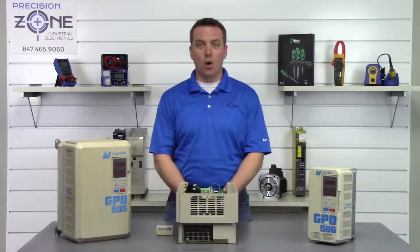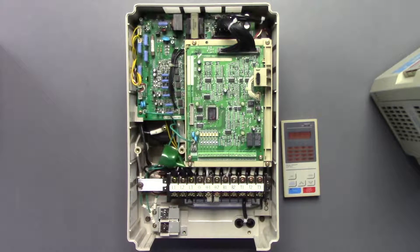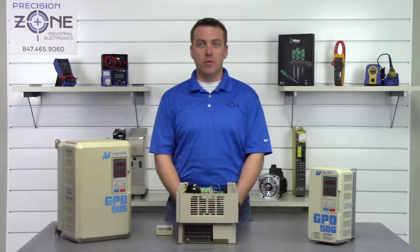If you are getting over voltage alarms on braking, then you probably have a problem with the regen section of your drive, and you're going to want to have the drive evaluated by a professional repair shop.